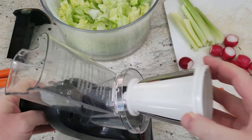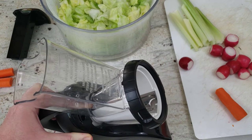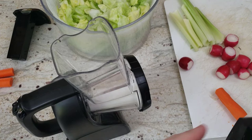And then once you've done that, insert the cone of your choice. We're going to start with the slicer — it's the one that I use the most. Once you put the slicing cone in, you want to snap in the locking ring so the cone will not fly out. That's really important.